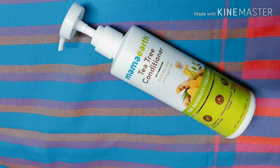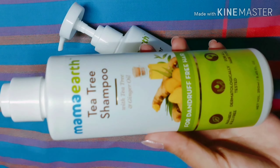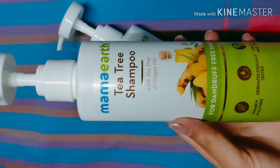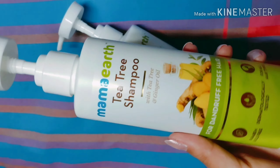Hey guys, welcome back to my channel, I hope you all are doing great. In today's video I'm going to be reviewing Mama Earth's newly launched tea tree conditioner. This tea tree shampoo review is already uploaded on my channel — if you haven't seen it, I'll give the link in the description box and in the I button, so go check it out.